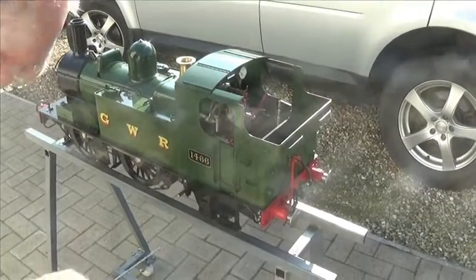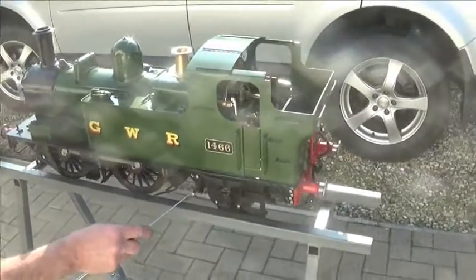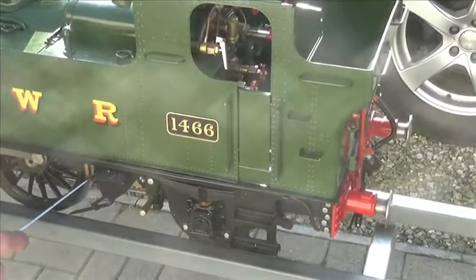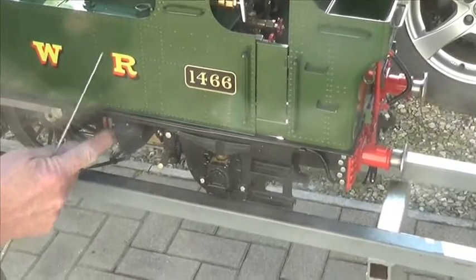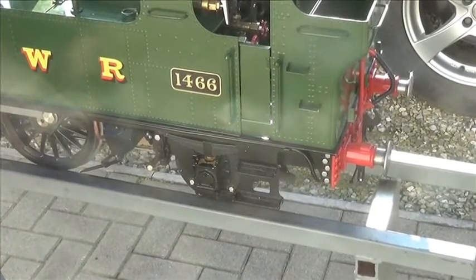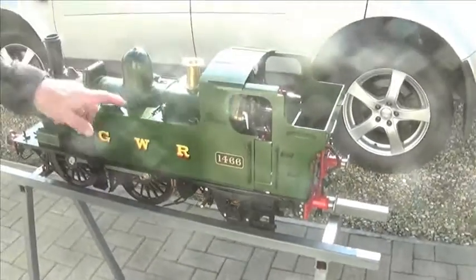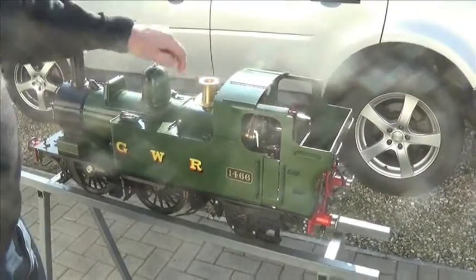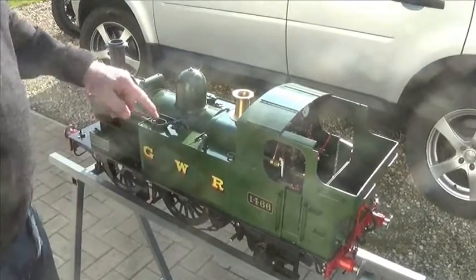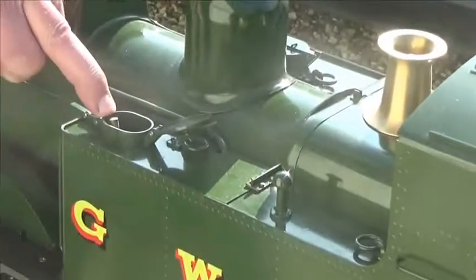Walking around the engine, these two brass-headed pins run across and hold the grate in. To remove the grate and the ash pan, just pull these two pins straight out and the grate and the ash pan will drop off the bottom. The left-hand tank and the right-hand tank both hold water, but it's only filled from the left-hand tank. The right-hand pump is in there.